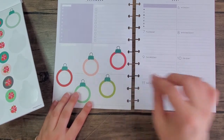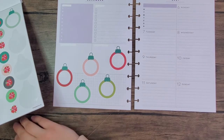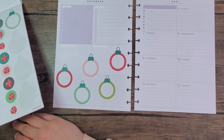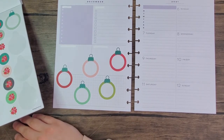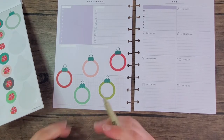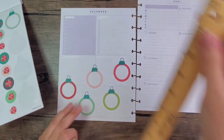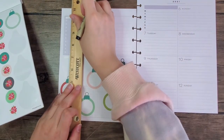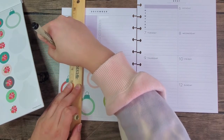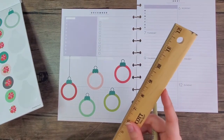I'm gonna take a Micron — let me grab my pens, I can't reach them. I think I'm gonna take a Micron point five and a ruler and draw a straight line — well, attempt to draw a straight line. Just like that.